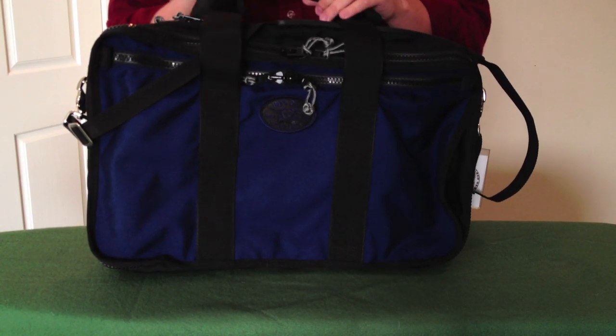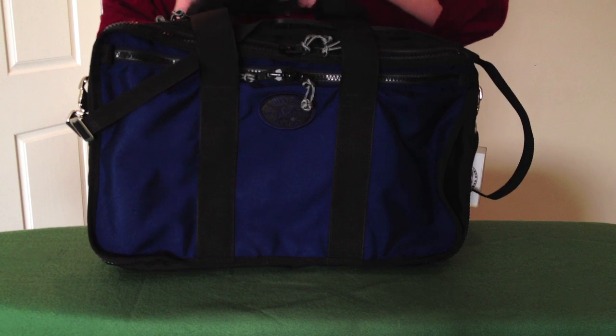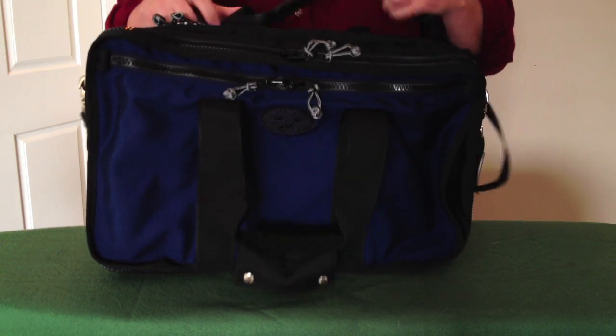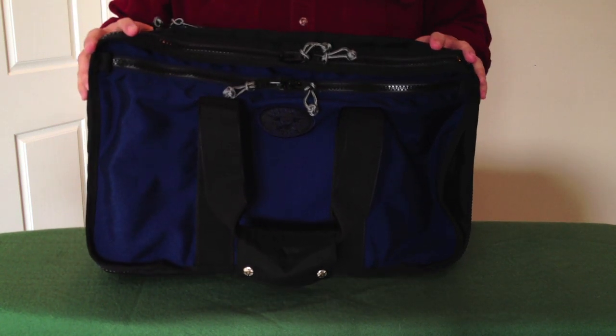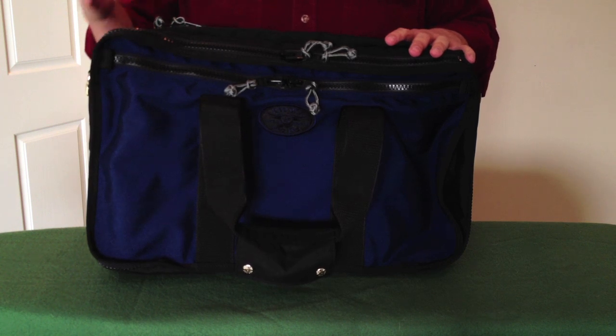This is the Air Boss, made by Red Ox in Montana. You can see several review videos of this on YouTube. I spent probably about a month and a half trying to figure out a good carry-on piece of luggage that could get me on vacation with one bag.